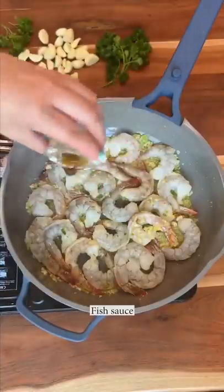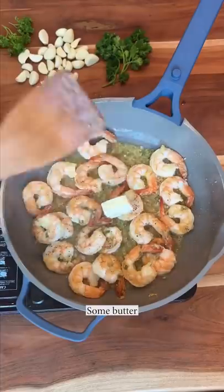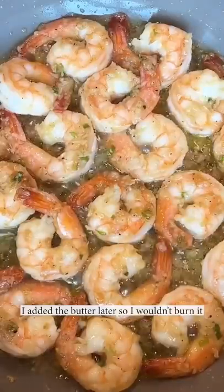Add the shrimp, fish sauce, oyster sauce, toss that up, add some black pepper — freshly ground — some butter, give it a mix. I added the butter in later so I wouldn't burn it.